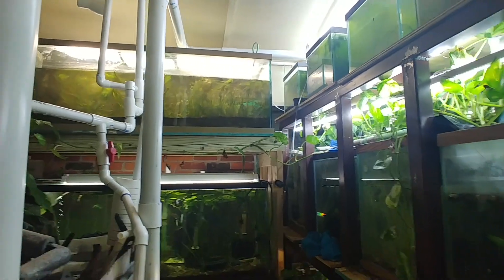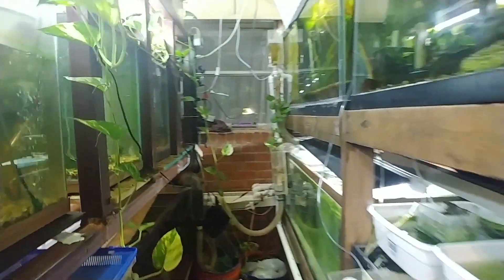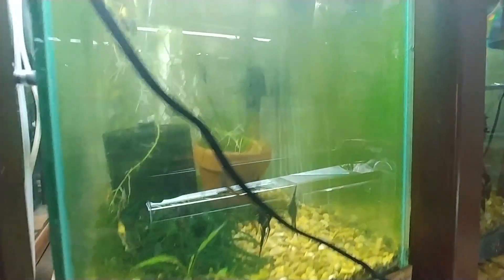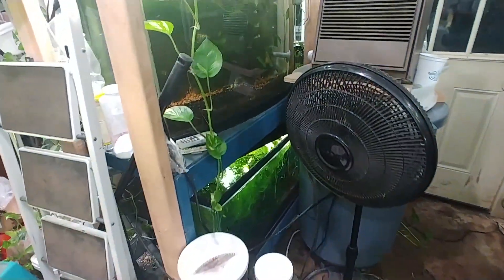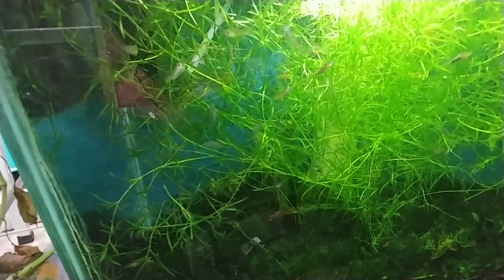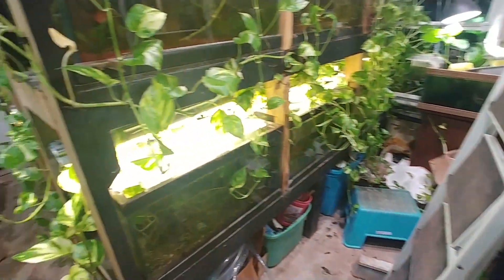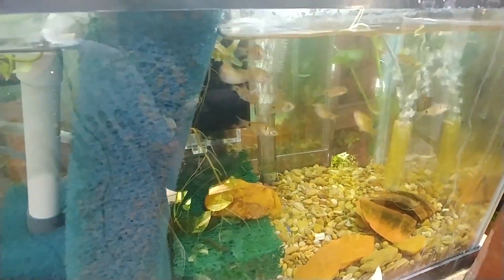I am going to be bringing some of the Odessa barbs — I haven't netted any of those yet. I scooped out some angels as well. When I was prepping, I've also got some of these N-class starburst endlers, which you can see in here, and I'll probably do two trios of them. They're cool. I'll also do some of these Odessa barbs.